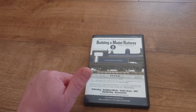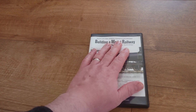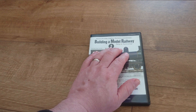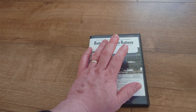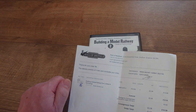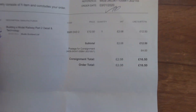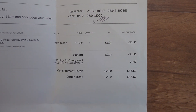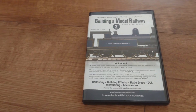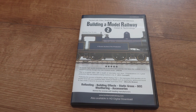Yes, I highly recommend this DVD. I hope there's going to be a third version — I'm not too sure. But yes, if you want yours, get it from Rails of Sheffield for £12.50 plus £4 postage. Thank you once again.